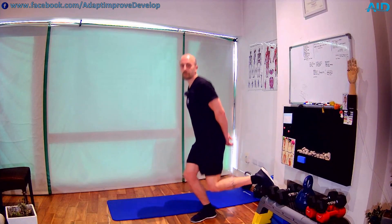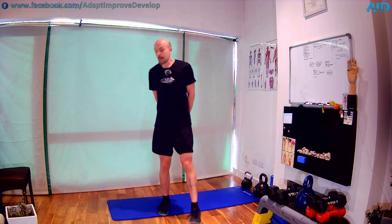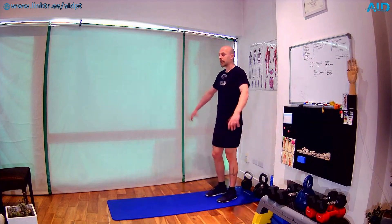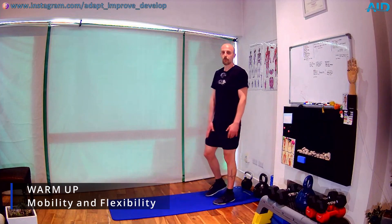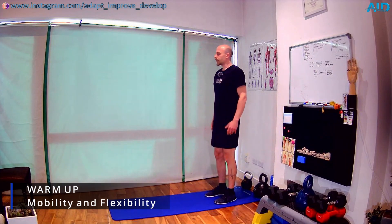We're gonna need a pair of dumbbells and later on we're gonna need some chair or something that we can elevate our foot — we're gonna have Bulgarian split squats. First thing as we usually do, we mobilize, warm up, and then start with our workout. So we're gonna do that nice and easy. I hope you have some towel, water, dumbbells, and a bench or chair. You're gonna need it. Okay, so let's start.